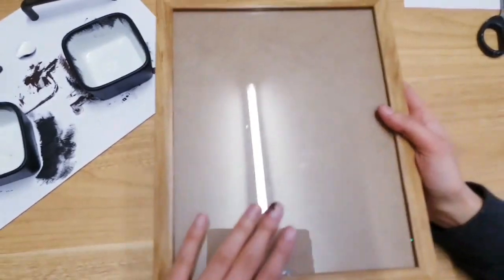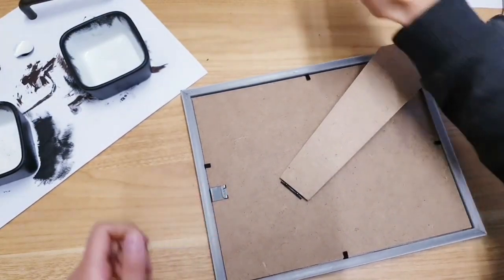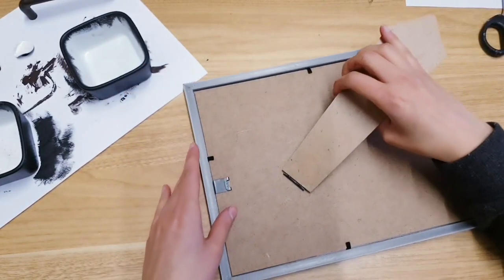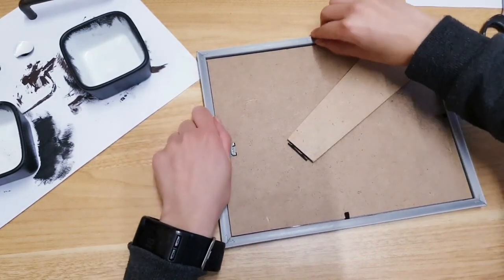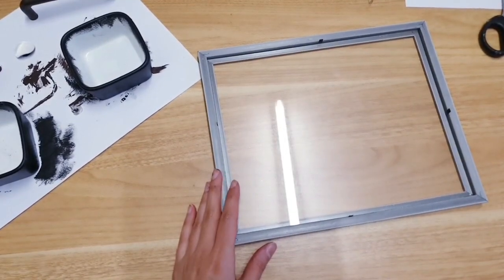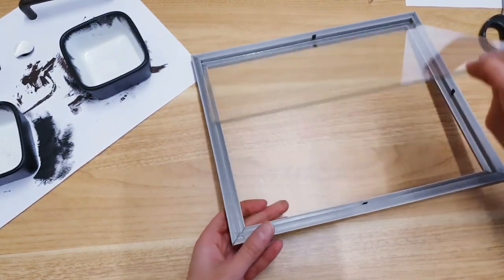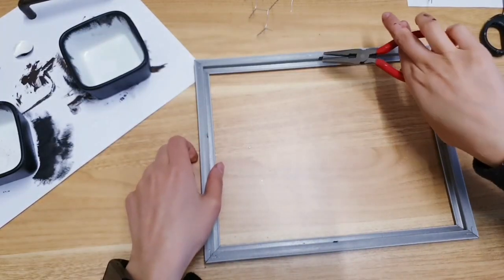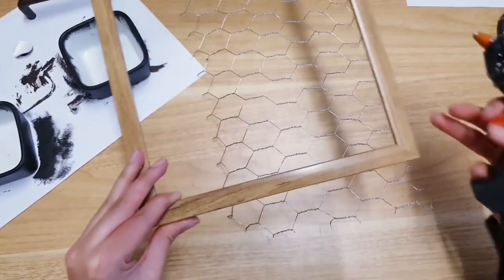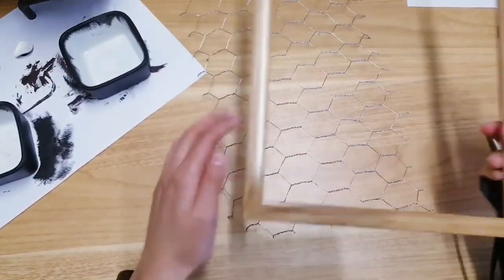For the third DIY, take one of these picture frames from Poundland. They've also got netting in the garden section — I've got this and I've cut a little piece off. Remove the backing and the glass from the photo frame as you won't need those. Also remove the clips using pliers. Then take your hot glue and add it to the sides of the frame all across so we can stick the netting to the frame.